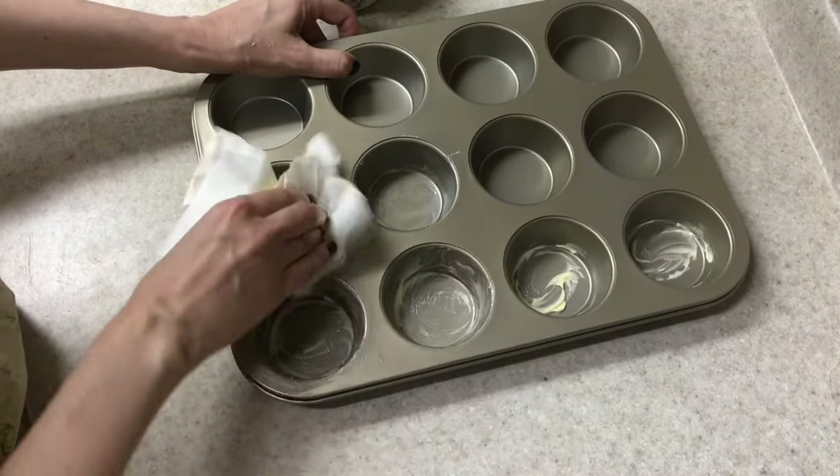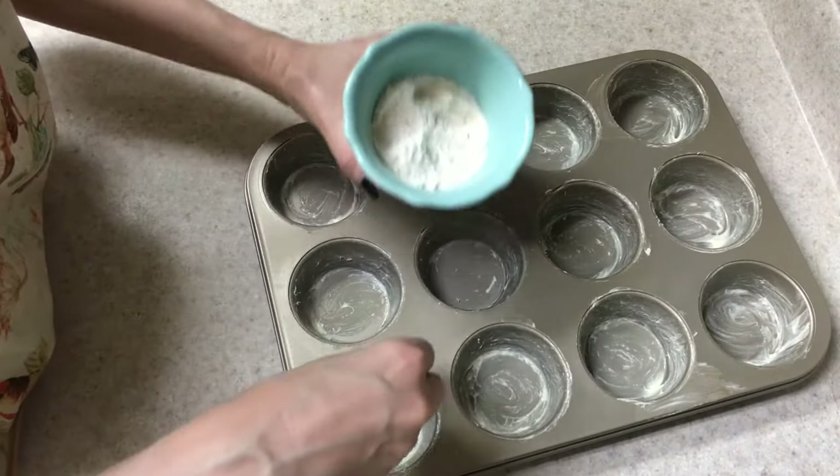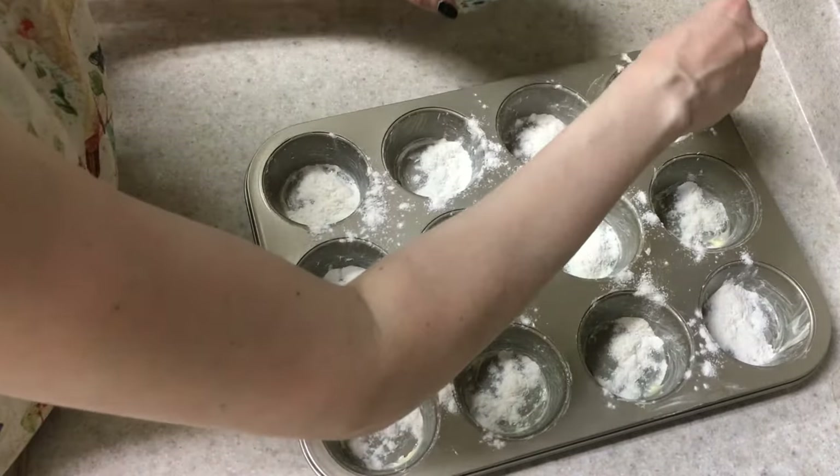Once you're done covering with butter, you're going to go and cover with the flour, just like if you were making any other cake. Go around with the flour and just try to cover all the spots.